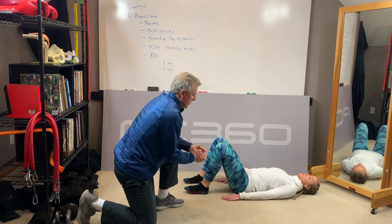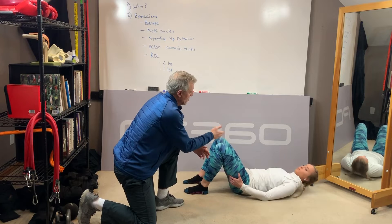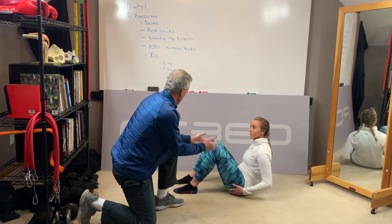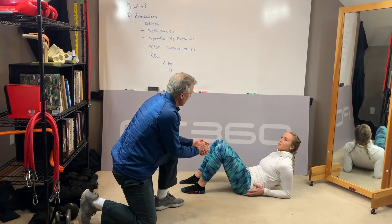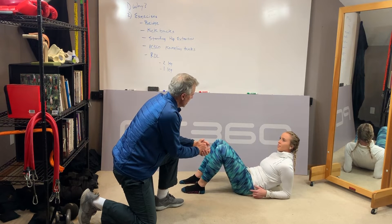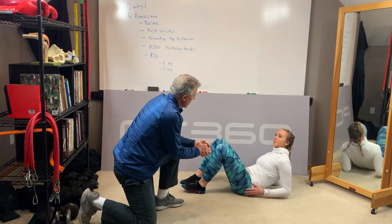Now Greta, from your perspective, what happens when you do the bridge? Where do you feel it — a lot in your glutes? Because that's what we're doing here. Oh yeah, in my glutes and my hamstrings. I usually don't feel it on my outside part of my glutes — I just feel it in the middle part, and then sometimes my legs.